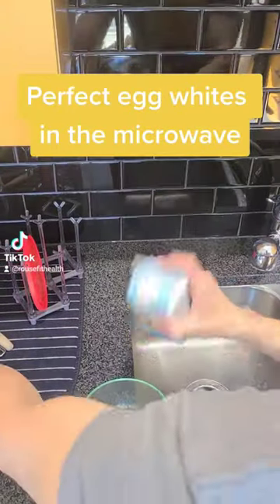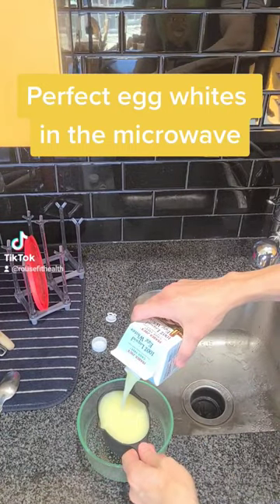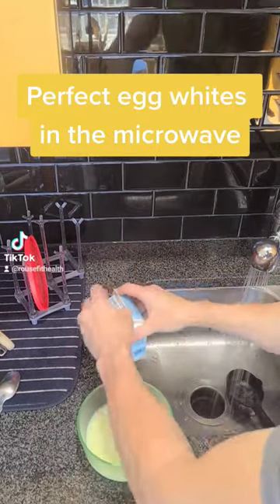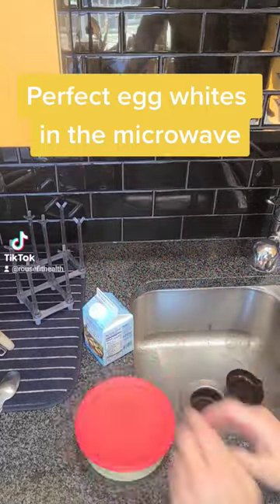Get out your measuring cup — I usually do one cup of egg whites per serving for myself. Get that in the bowl, and then I'm going to put a little bit of salt on it to give it a little bit of flavor, and put the lid on it.